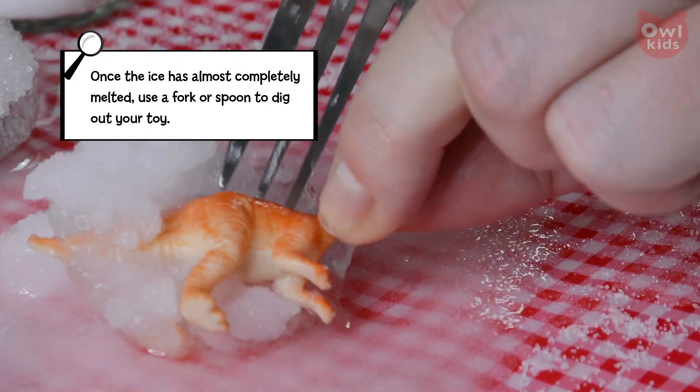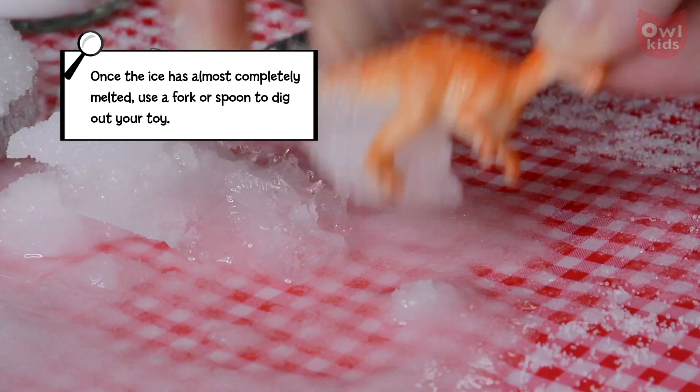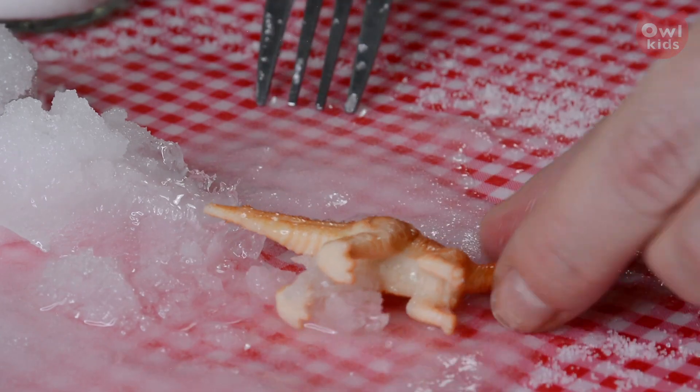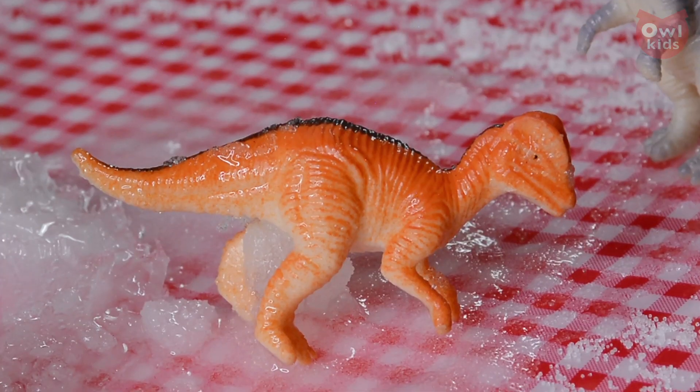Once the ice has melted almost all the way, use a fork or spoon to gently dig out your toy. Have fun digging!